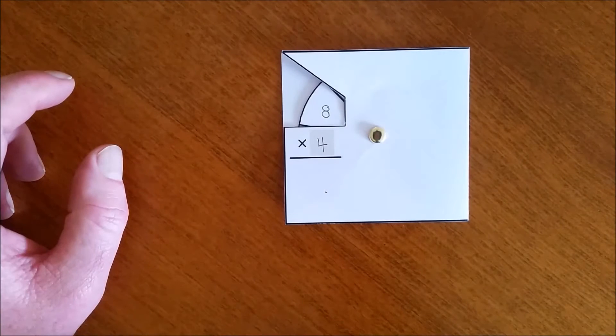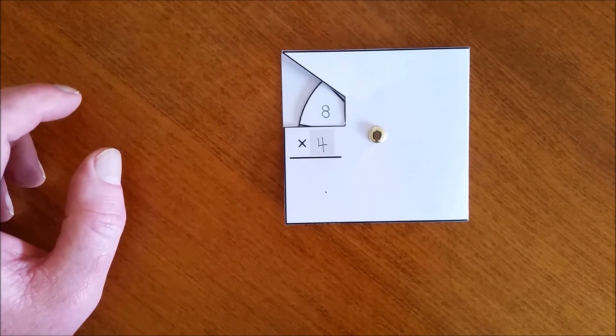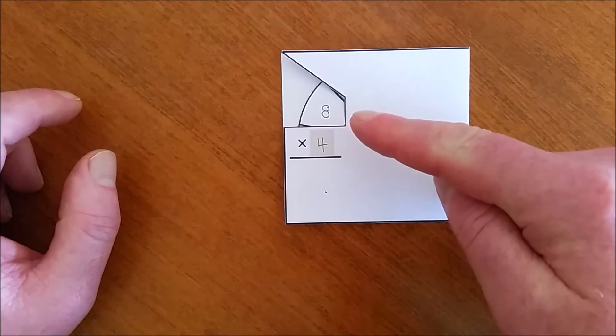Now I have recorded pairs of multiplication and division facts for each number from 1 to 10, I'm ready to practice. Please note that multiplication facts are read from bottom to top.